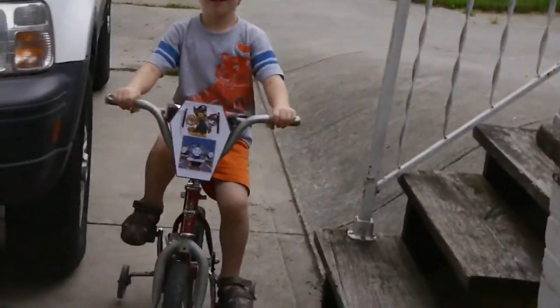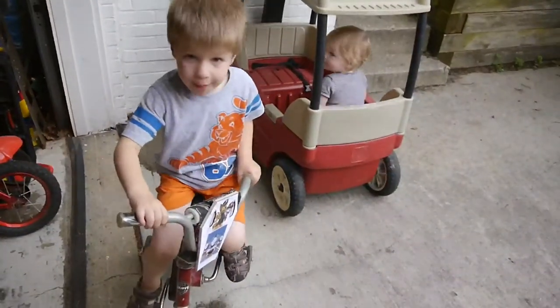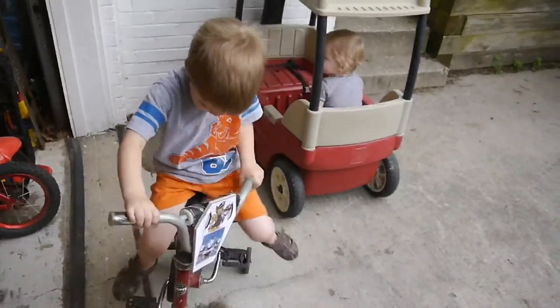It's Thomas the Train and Paw Patrol. What do you think? Do you like your Paw Patrol bike? Yeah? Yeah!